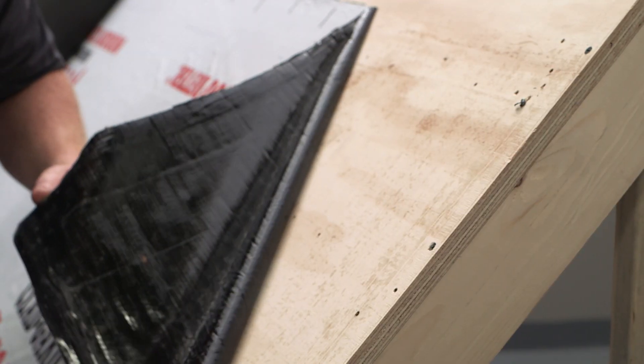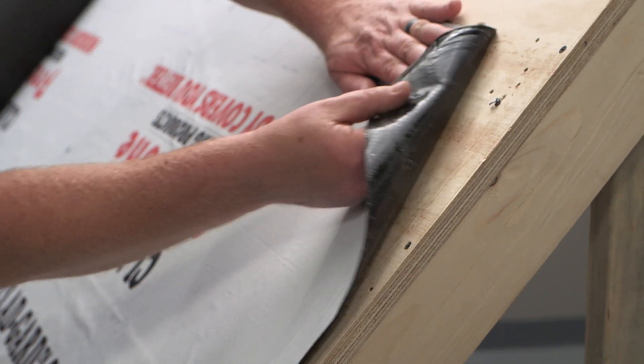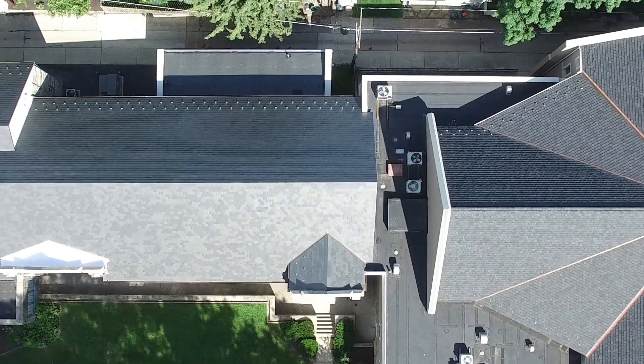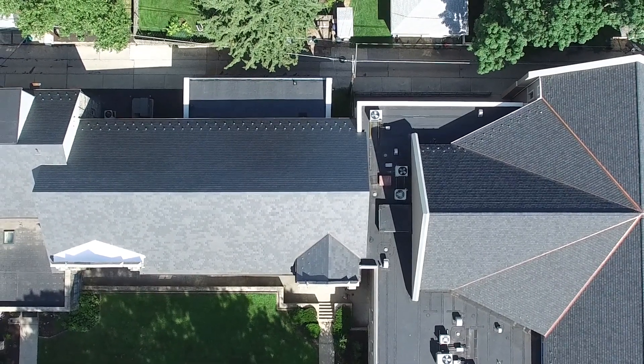The eave ice and water shield should extend three feet past the exterior wall. We also suggest that ice and water shield is used at details including valleys, rakes, gussets, low sloped areas, and built-in gutters to name a few.